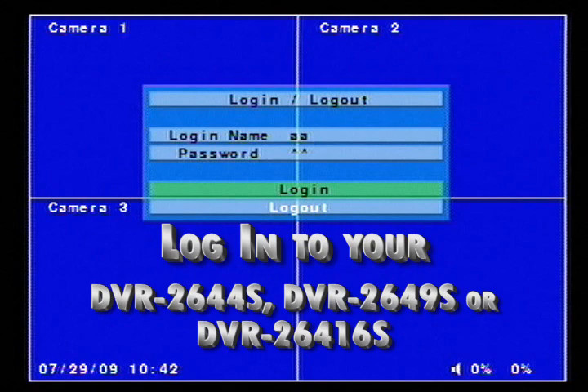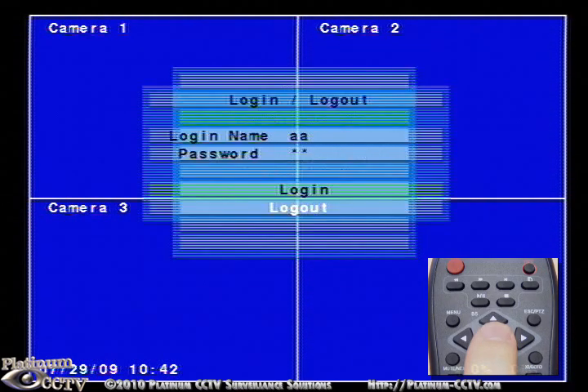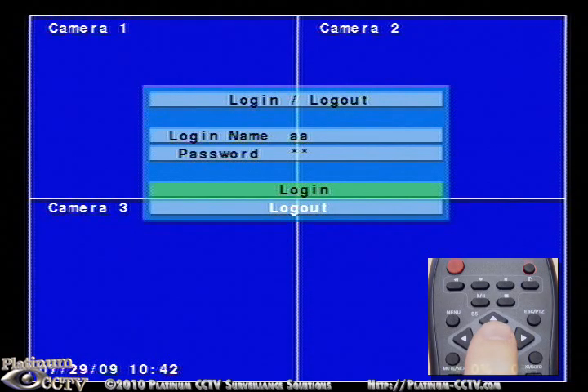When you first boot up your DVR, you will need to log into it first in order to make settings changes. Press Menu on the remote, then press Enter on the Login and Logout option. You'll notice that AA and 11, the default username and password, are already filled out for you. Navigate to the Login and press Enter to log in.